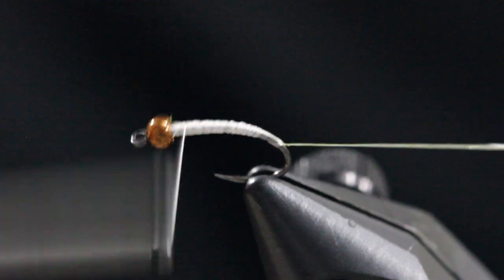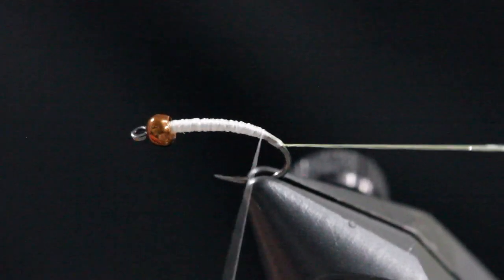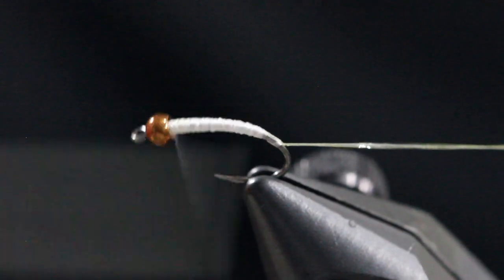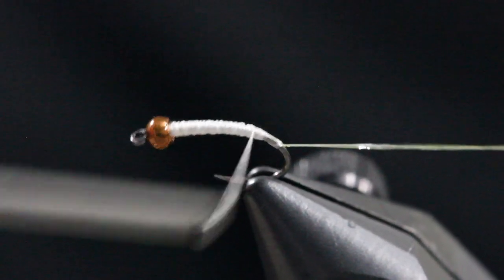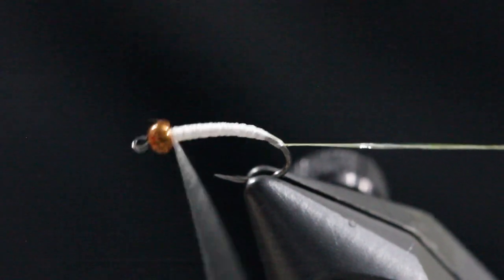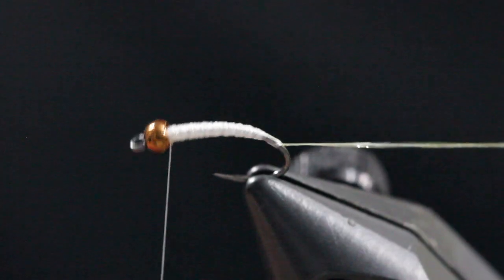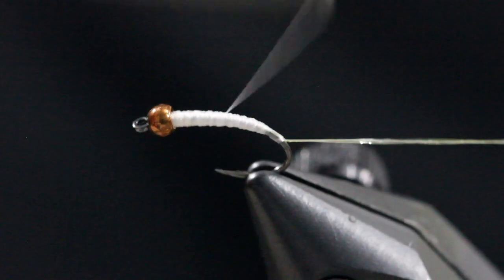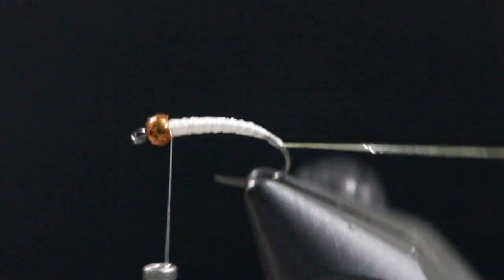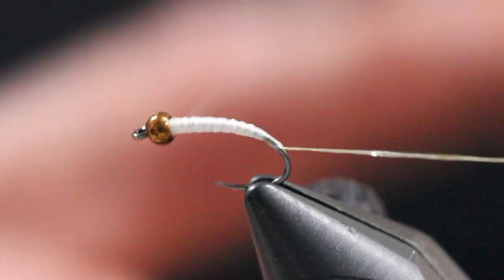I like to use a white base. I'm just building a tapered underbody, and I'll counter-spin this thread — being stranded it will flatten out and give you a nice smooth underbody. You're going to want to watch and not get your buildup at the bead too close to the size or diameter of the bead, because we'll have some things we'll be tying in later that we'll need some space for.